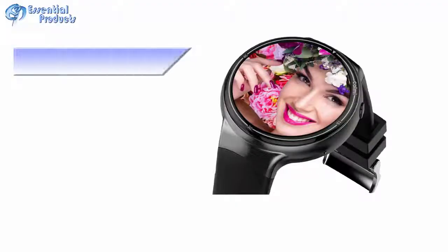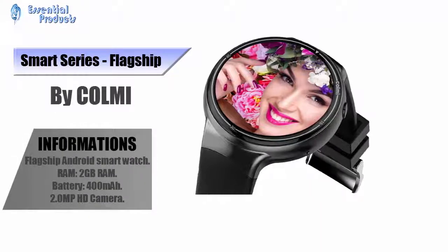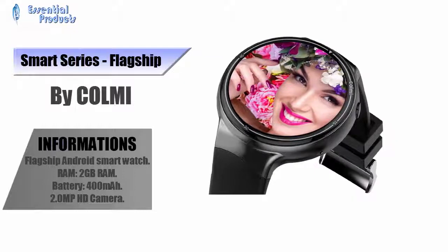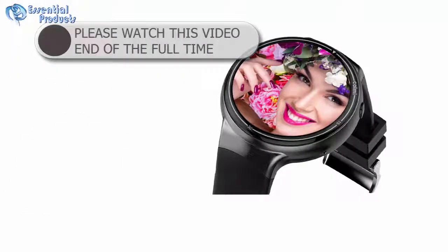This is Smart Series Flagship by Komi — a Flagship Android Smart Watch. It features 2GB RAM, 400mAh battery, and a 2.0MP HD Camera.